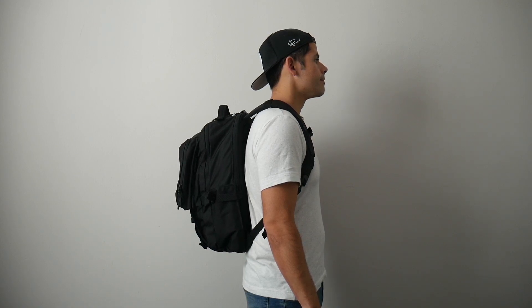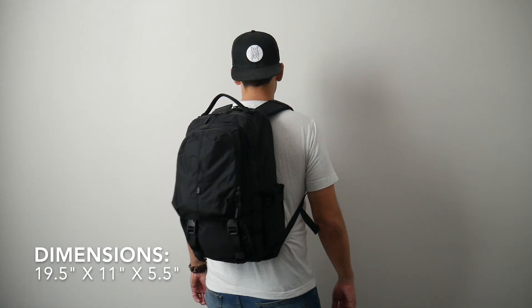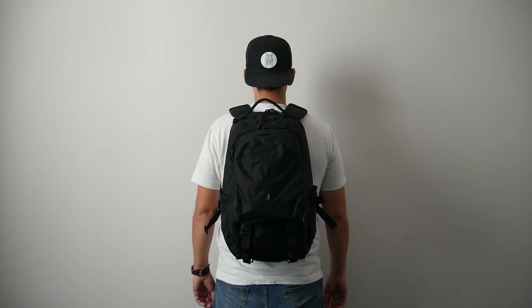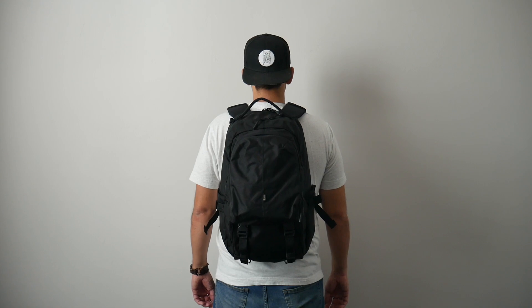I was able to hold all the items that I normally like to carry and still had a little bit of leftover space. One thing to call out is that because the bag has a lot of pockets and each provides ample volume, when you fill everything up it does tend to stick out a little bit more than some of the slimmer EDC bags. So that's something to keep in mind if you're jumping onto public transit, navigating crowded areas, or planning on taking this onto an airline.